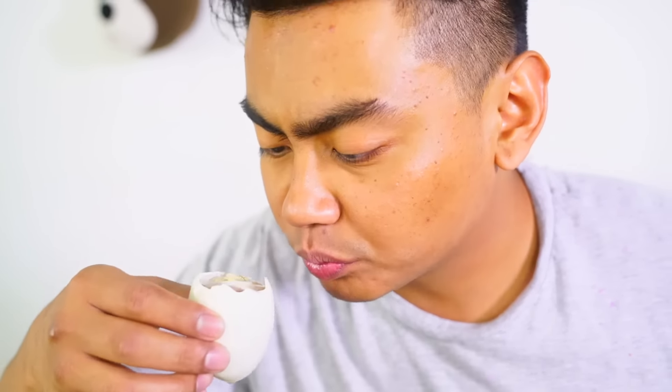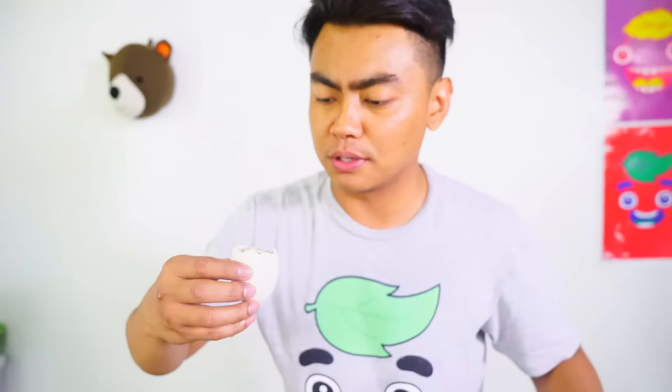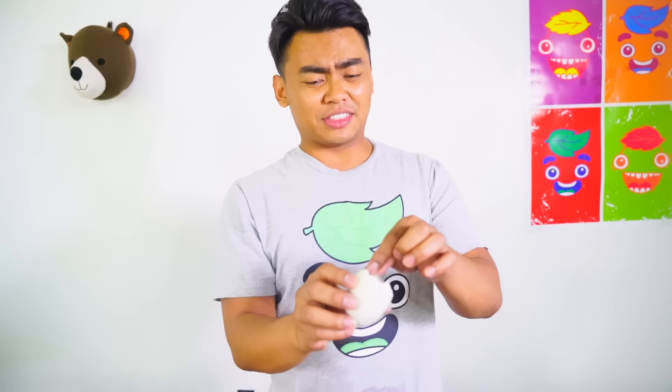What people usually do first is just suck in the juice, so let's do that really quick. That's delicious — it kind of tastes like a melted yolk, imagine that but in liquid form. That's what it tastes like. Here we go.